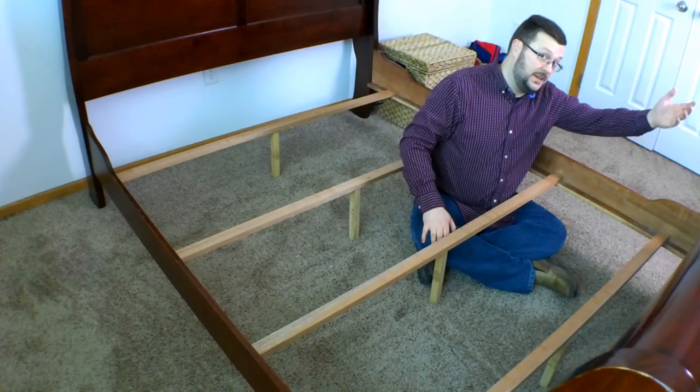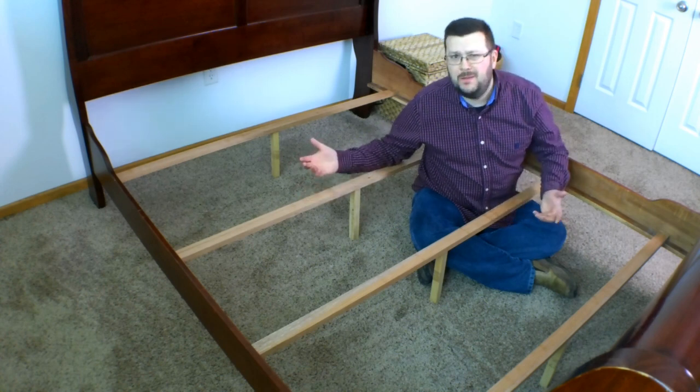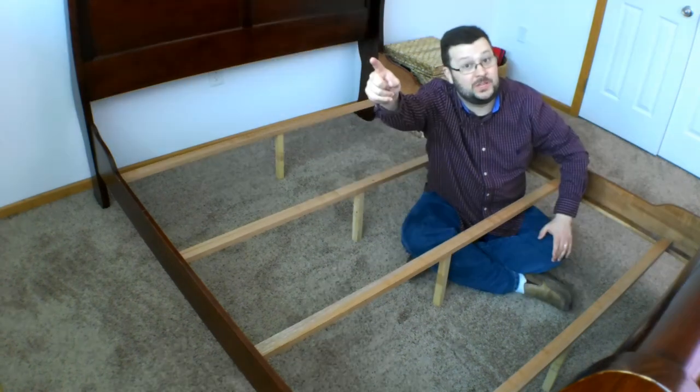So you've picked a mattress and you've picked a bed frame, and now you've got this. Can I put my mattress on it just like this? No! Stop! Don't do it! I'm going to tell you what you need to do.